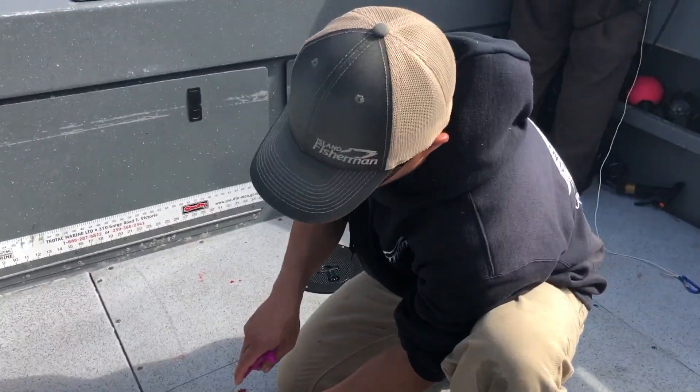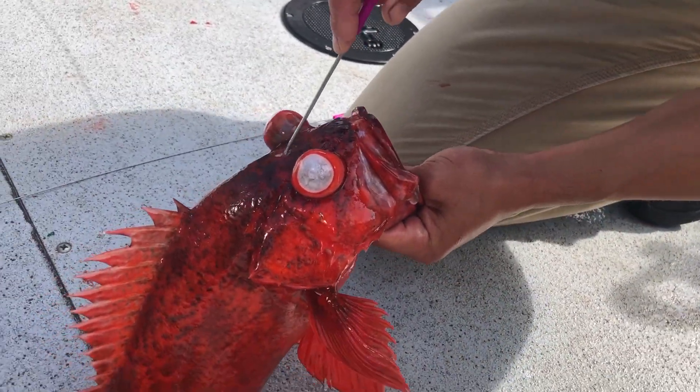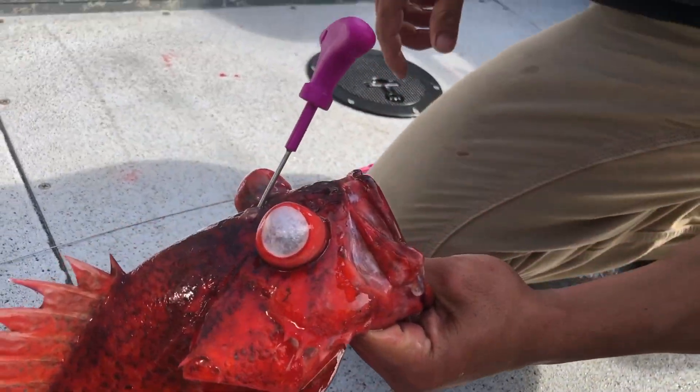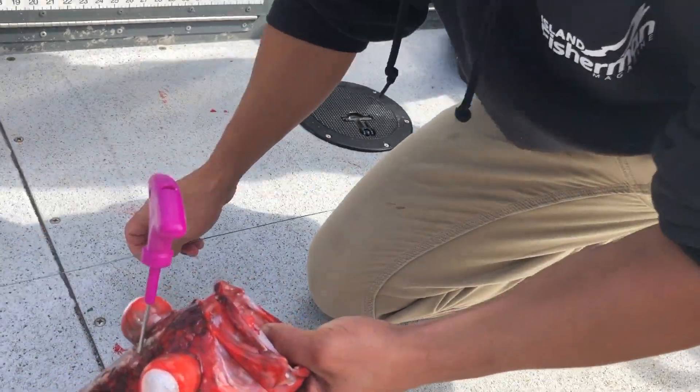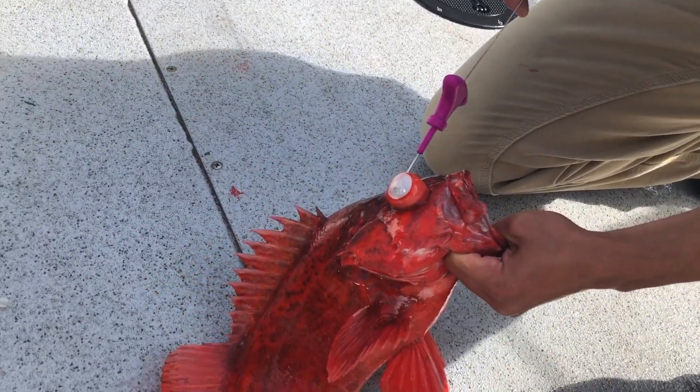Do it between the eyes, aiming right to the lateral line of the fish, and it does the funky chicken. You hit it — nerve — jam the rod right in, and it does the funky chicken.